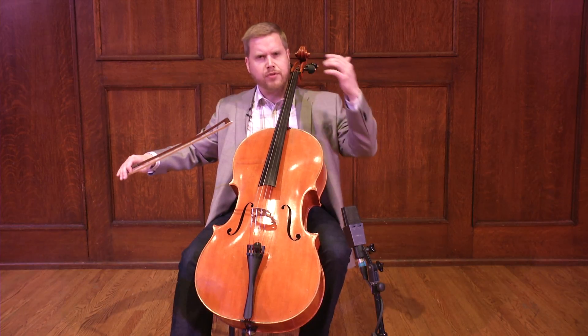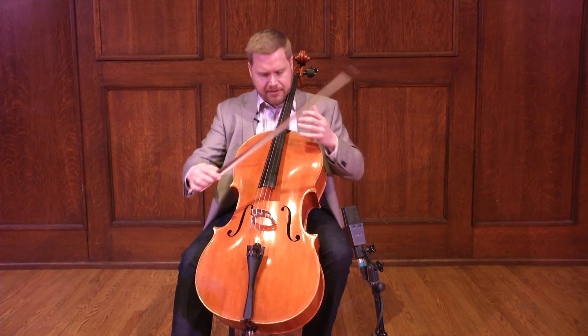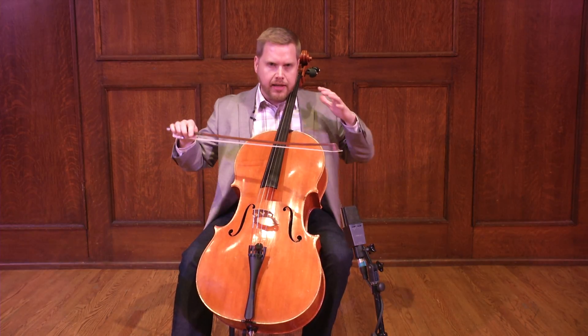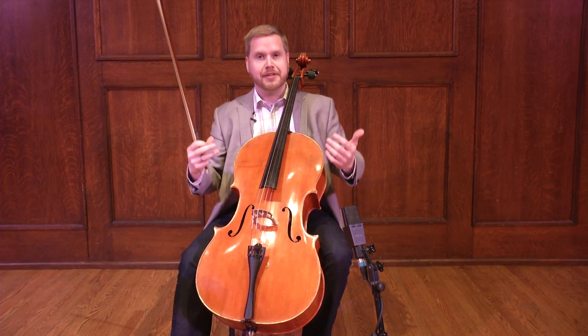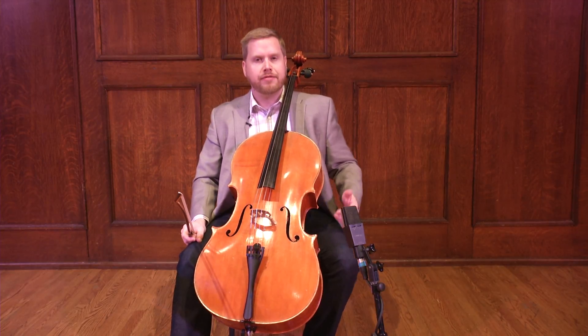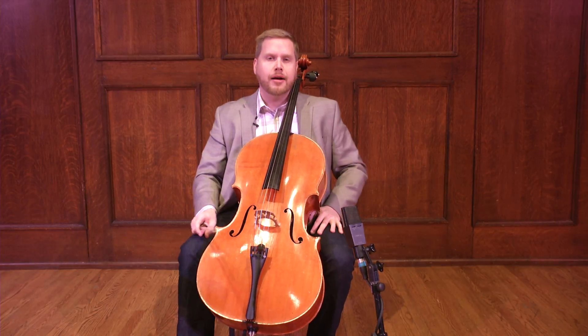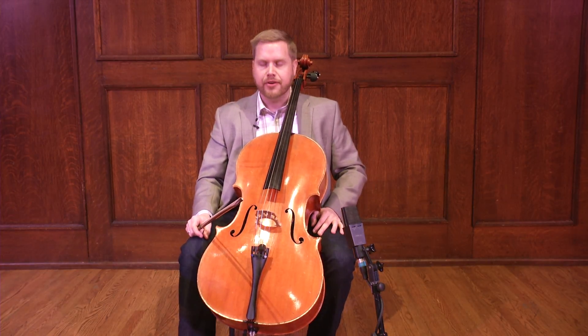So the difference from the beginning of that to the end is so stark. One is so intense and passionate and connected. The other one comes away and really lets the listener in and draws the listener in. So this is one aspect of our playing that we can really accentuate and find ways to do that kind of phrasing and articulation to bring in the listener.